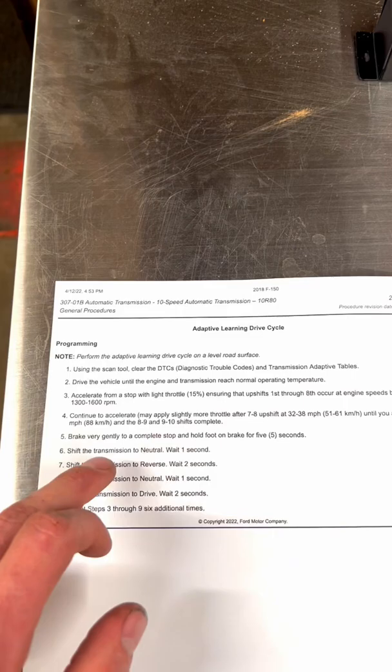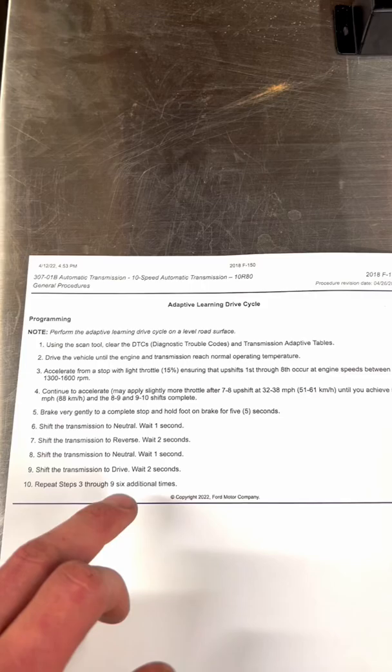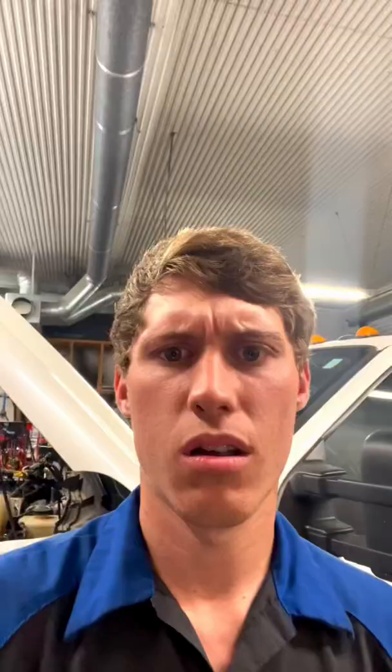After you've done this, you brake gently to a stop, wait one second, neutral, two seconds, reverse, one second, neutral, two seconds, then drive. Now here's the best part — read this last line: repeat steps three through nine six additional times.